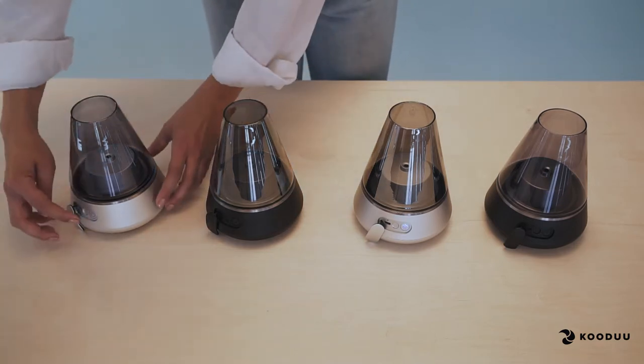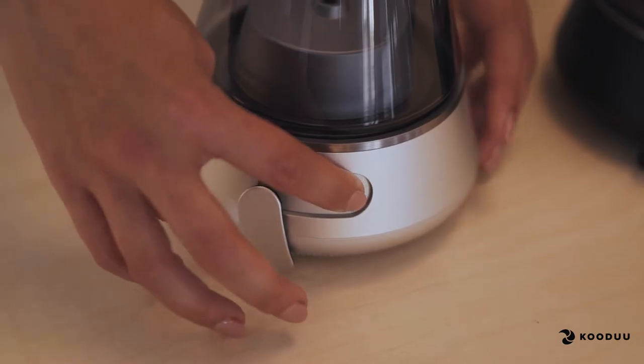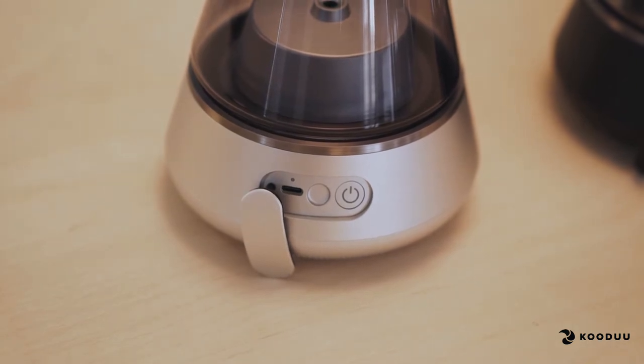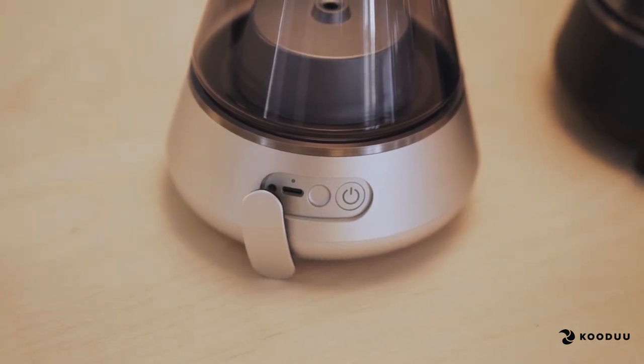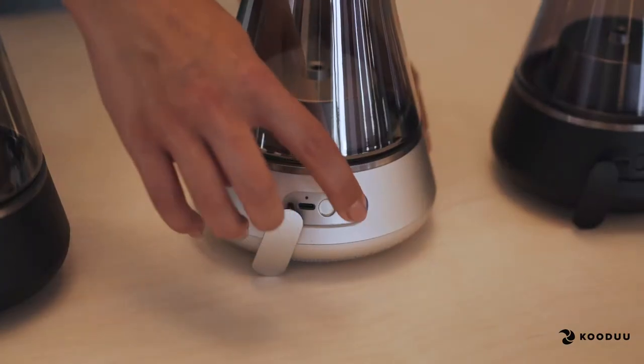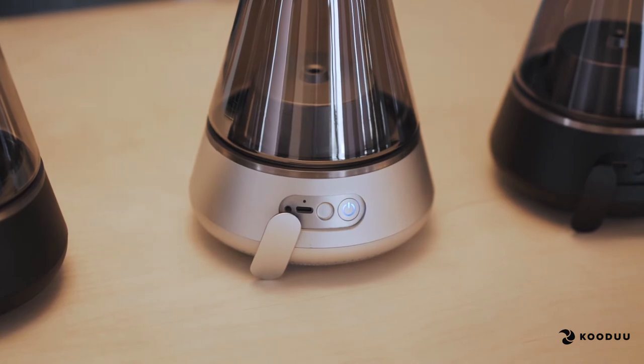Now turn on the new follower product. Once turned on, press the button once and you will hear a beep that confirms your new speaker has been connected to the master. Return to the master and double press the button and you can now again connect your device to the master and play music.